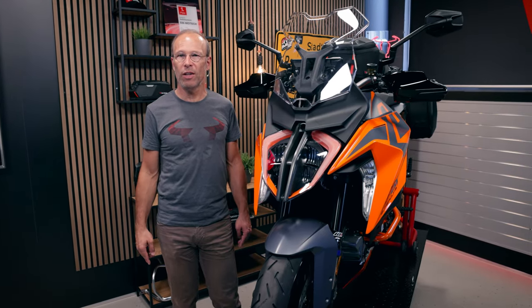You like the KTM and you like to go on a long tour with the KTM, so the 1290 SuperDuke GT is the right bike for you. We have the right accessories for you from SW-MOTECH, so stay tuned and have a look at the video.